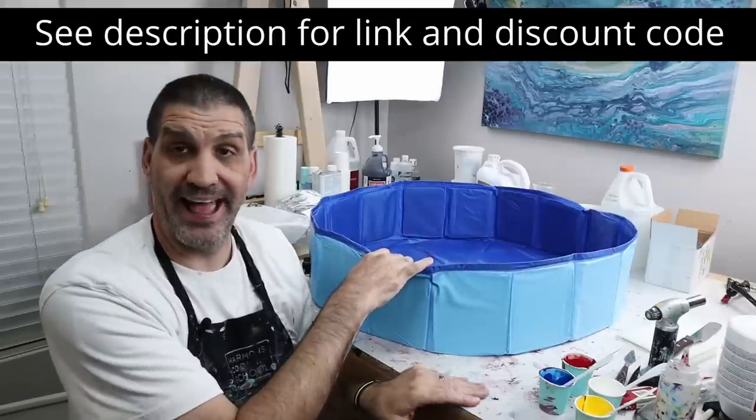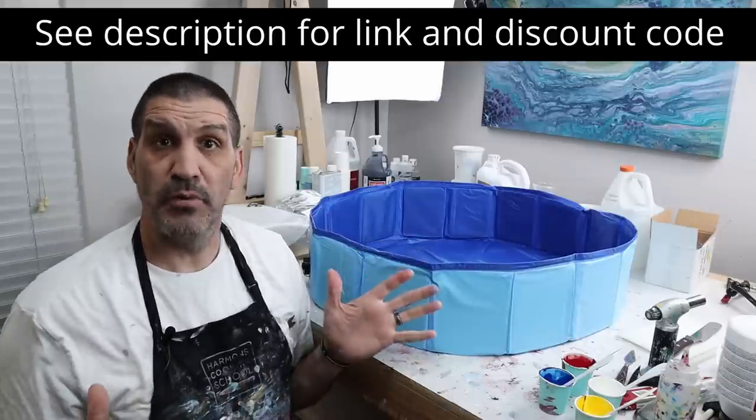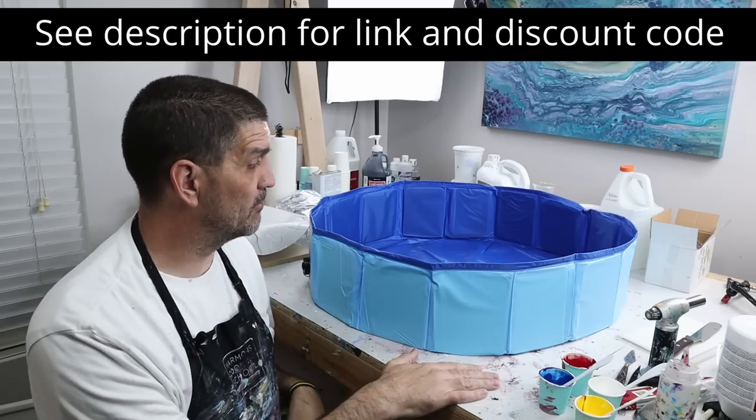Not only am I going to show you how to do a tree ring pour, but I got a new toy from Lollivefe. This is their 31 and a half inch spinner pool, and it's perfect for me to do pours on my table here.